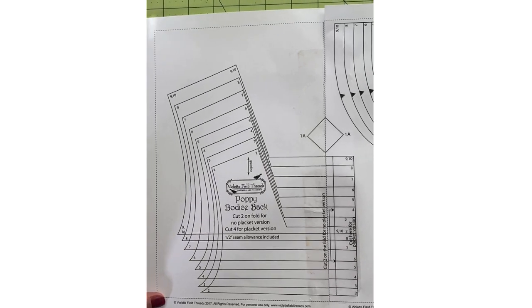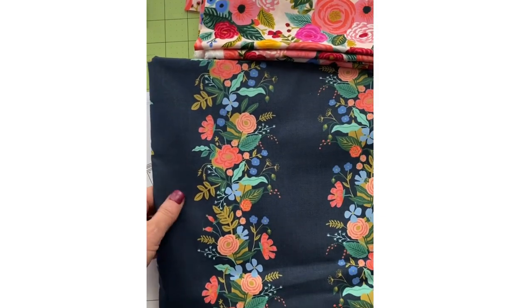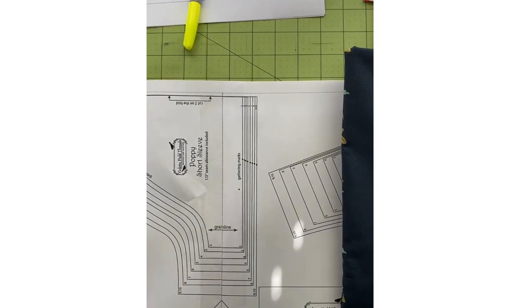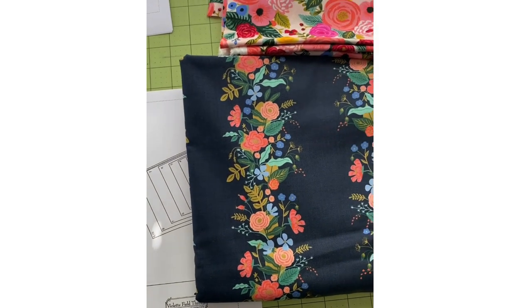So everybody get your pattern pieces cut out, pick out your beautiful fabrics, and please post them in the group so I can get excited over seeing what you've got going on. We will be back tomorrow to get started sewing. Have a great day and we'll see you tomorrow!